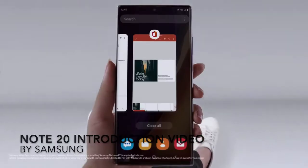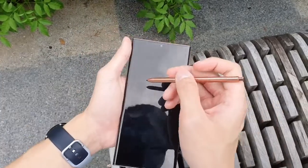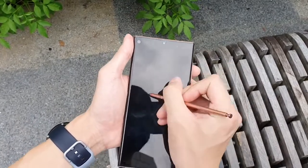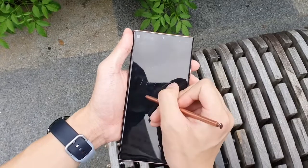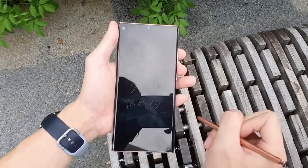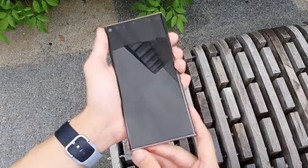The S Pen is pretty much identical to last year's Note10 Plus — you can even take a Note10 Plus S Pen and slot it into the Note20 Ultra and vice versa. Overall, it is an excellent upgrade to finally have an S Pen that feels like a real writing instrument in terms of latency. I'll talk more about the S Pen later on.